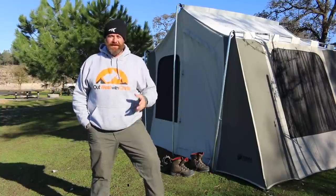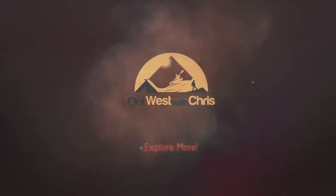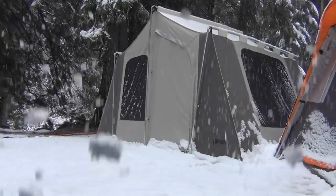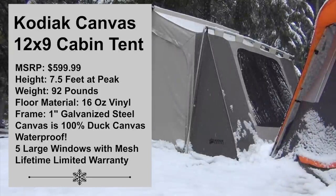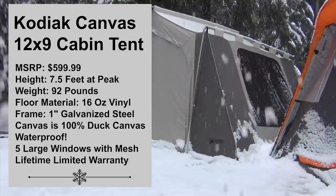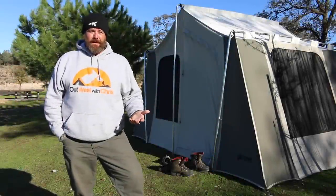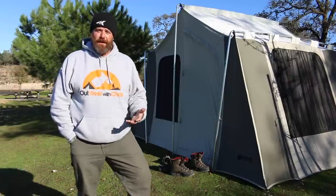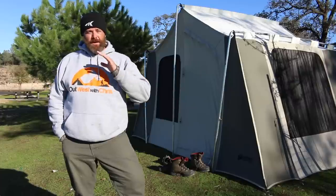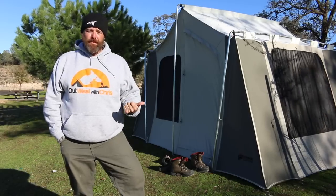What's going on everybody? It's Chris from Out West with Chris, and today I want to talk to you about this tent. This is the Kodiak Canvas Cabin Tent. I just picked this tent up a couple months ago prior to going elk hunting in Idaho. I wanted to try out another Kodiak Canvas tent. I have the 10x14 Flexbow and that has been a great tent for me — totally love it — but I wanted to try this one out, so I went and picked it up.